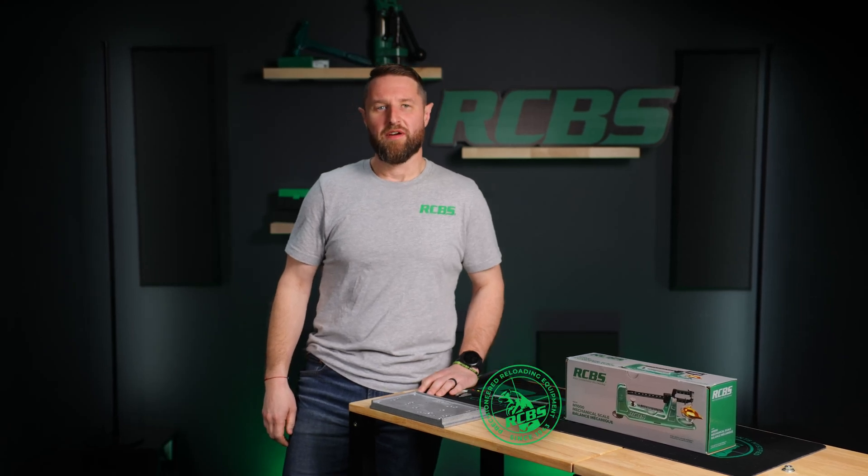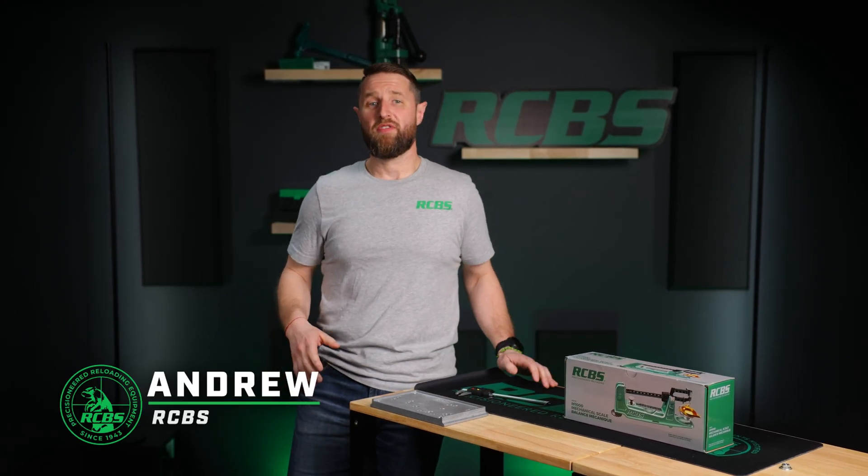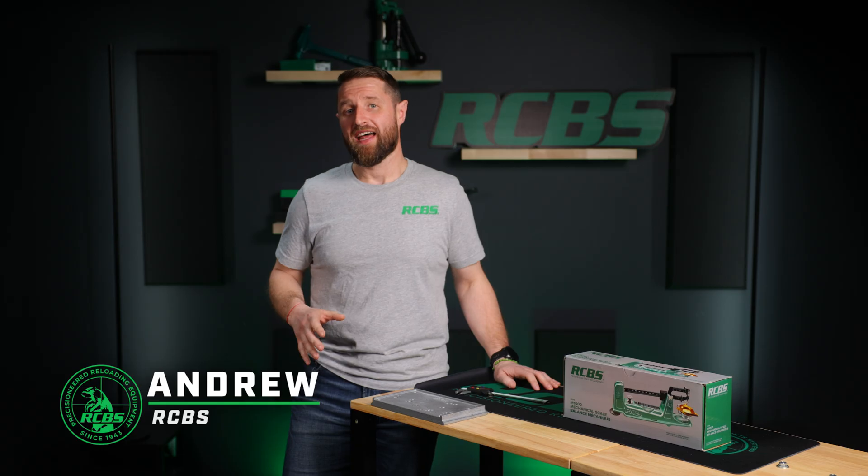Hey guys, Andrew from RCBS here. Today we're going to talk about the RCBS M1000 Mechanical Scale.